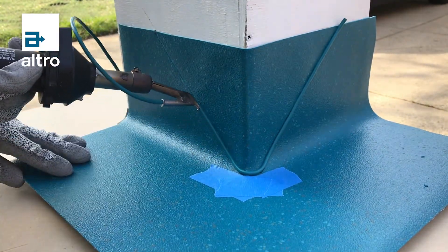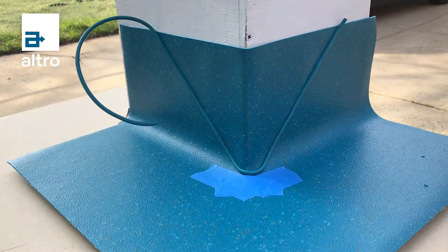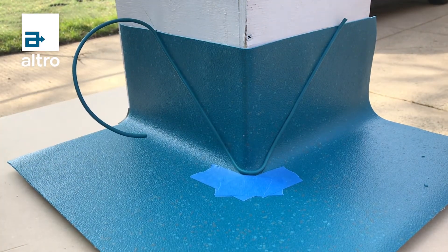Cut off the required amount of weld rod and feed it through the speed nozzle slowly. Keep a consistent speed during this process.